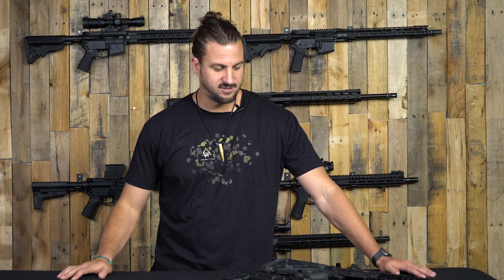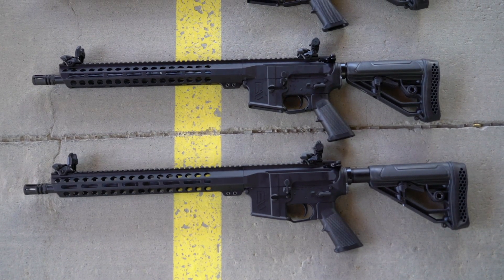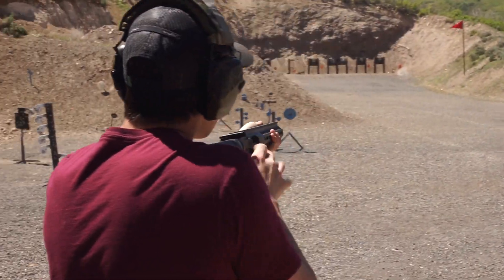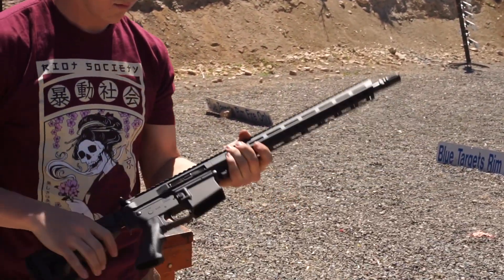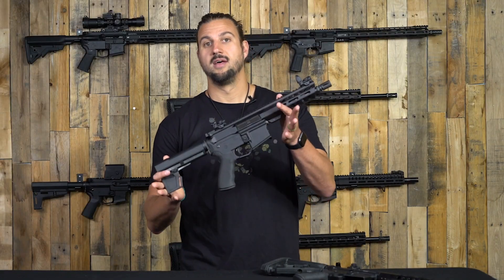What is up everybody, Justin here with DTT, welcome back to the channel. I have some good news and some good news. First things first, we are doing another giveaway. I want to get that out of the way here at the beginning of the video because I know that's why you guys are here. We're going to be doing a giveaway with the Journeyman, the new rifle that we just launched. Moving to the other good news, we are here introducing the Journeyman pistol.